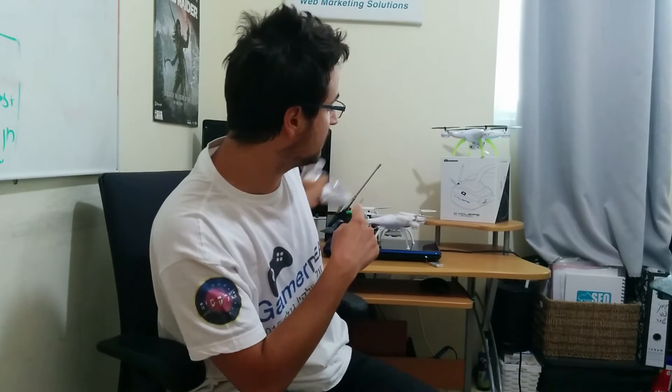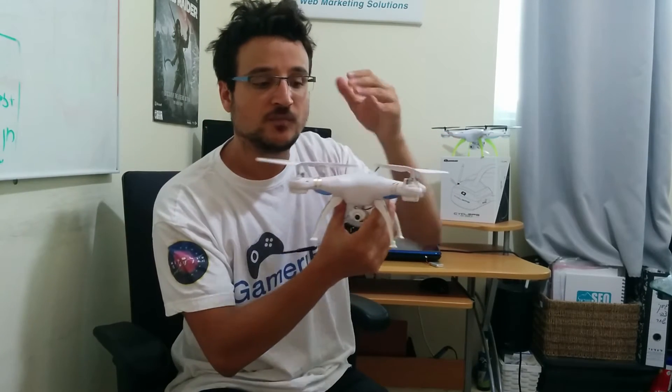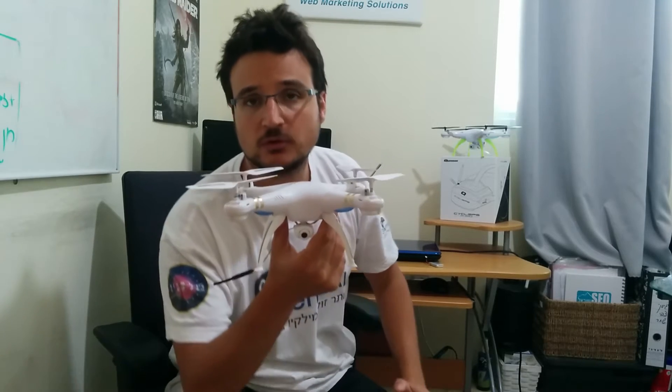There's a button for controlling the camera, but you don't really need it because this quadcopter has a camera that automatically connects by Wi-Fi to your phone. You can control the recording from the app itself. So this is a camera drone — a small camera drone.